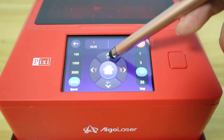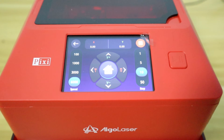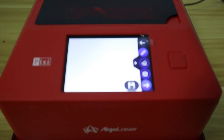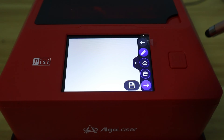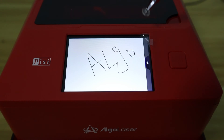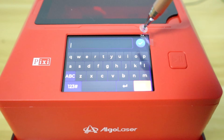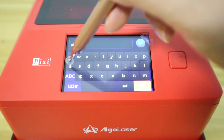Clicking the Control icon allows you to control the movement of the laser head. You can also use the AlgoSketch function to draw directly on the touch screen and then have it laser engraved. It also has a typing function, which is perfect for engraving text on small objects.